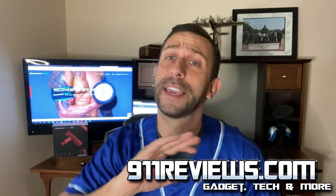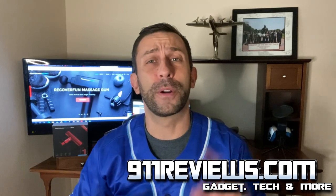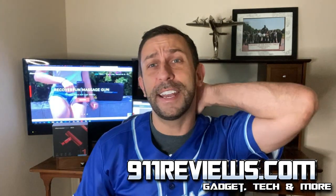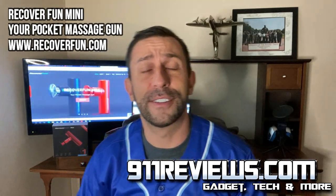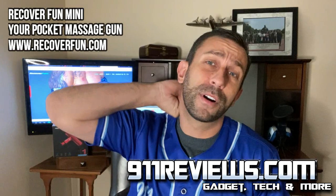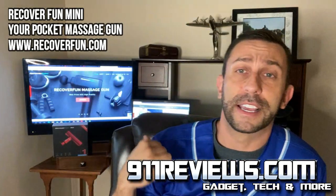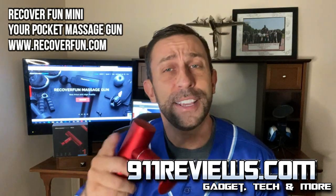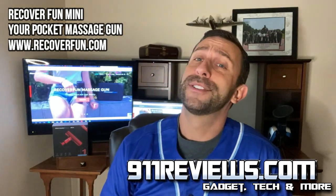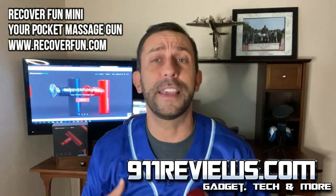Hey folks, this is Adam from 9-1-1 Reviews and you caught me working in our production bay here in Orlando, Florida. This is production bay 2. I do a lot of editing online — I have a lot of YouTube channels — but it really starts bothering my back and neck from sitting in chairs like this all day editing videos. So how do I combat that besides going to the gym, working out regularly, eating healthy, and staying hydrated?